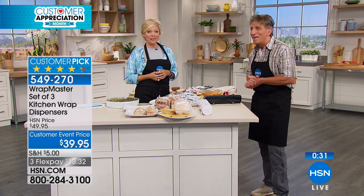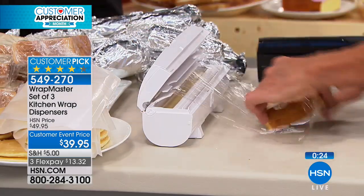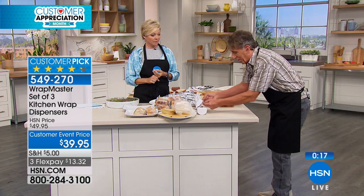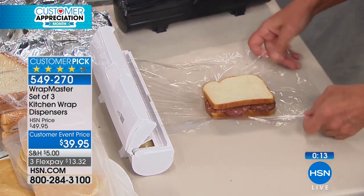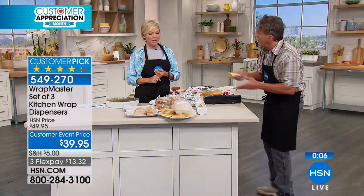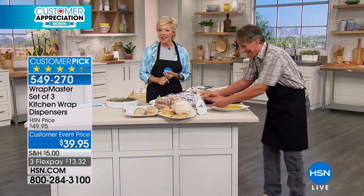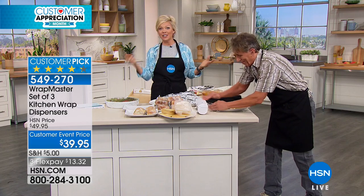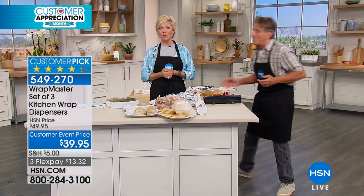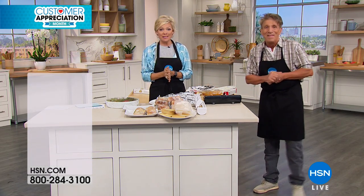Especially with summer — we're planning for picnics, parties, outings, camping, vacations — this is something where you can save a lot of time and at the end of the day a lot of money. Take this sandwich — it's got stuff falling out of it — I bring it in, mold it the way I want, and now I've got it completely wrapped. You're making me hungry! That's what I'm here for. The item number is 549270. Just choose your colors — you're getting three, and it's a $10 savings for customer event pricing, celebrating you this month. Enjoy the savings while they're here. Thanks, Dan. Good to see you.